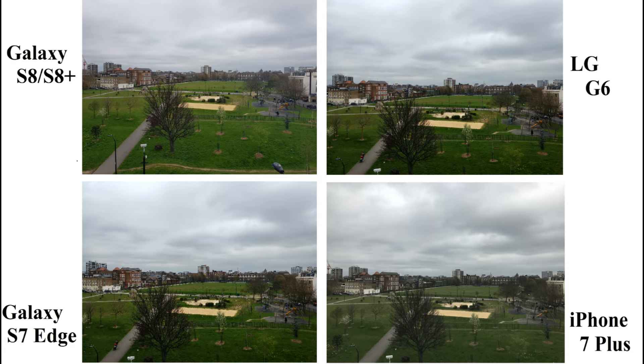Moving on to the last and final outdoor pic. In this, the image captured on LG G6 is better compared to all. The tree branches look crisp and clear and even the background buildings are clearly visible on G6. Next I would choose Galaxy S8, followed by Galaxy S7 and iPhone 7 Plus.